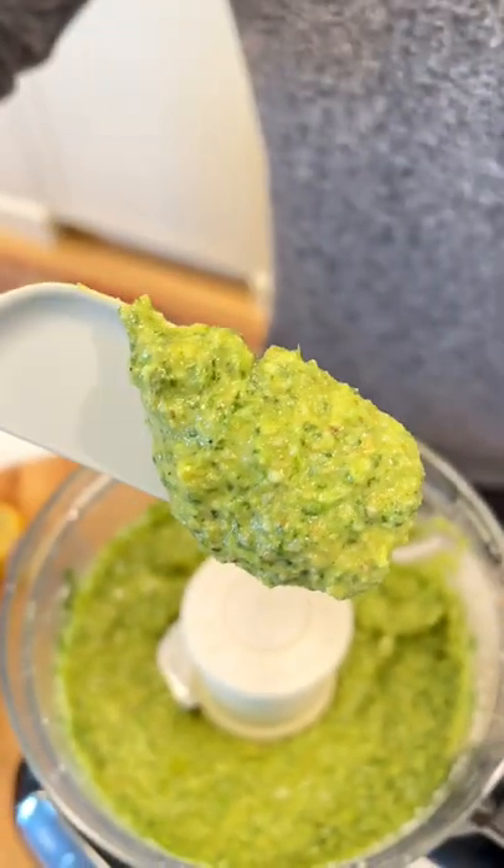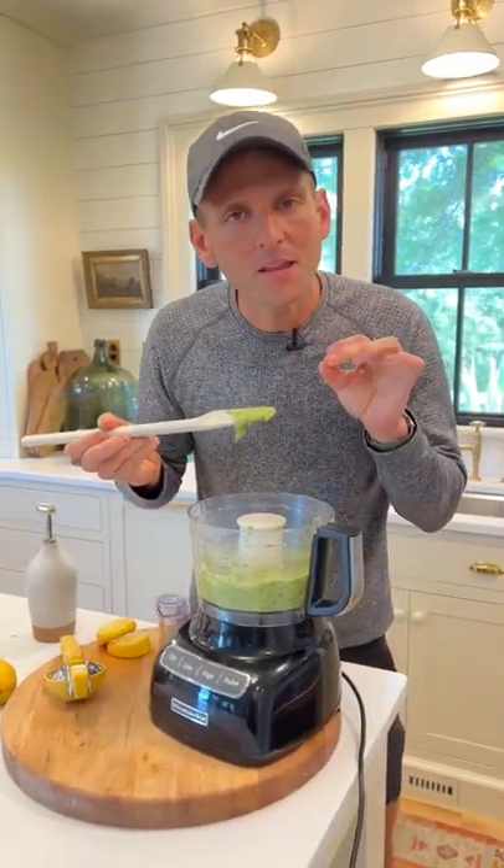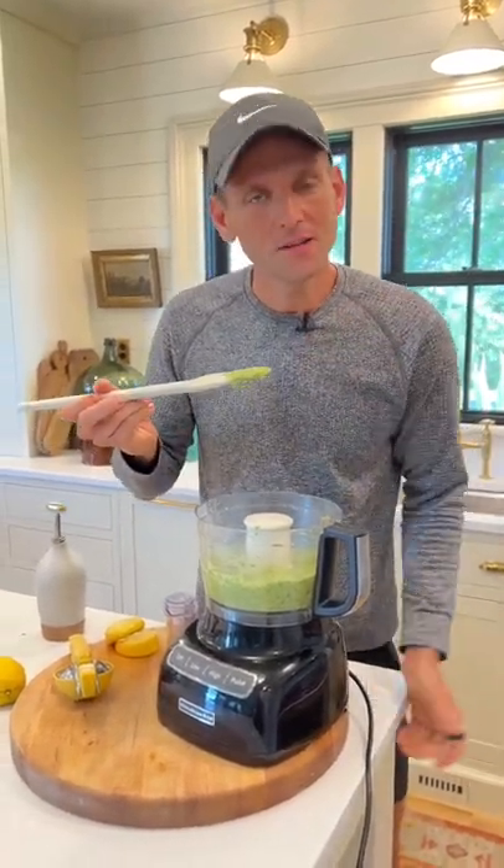But there it is. You can use this on pasta, put it on a sandwich, on grilled chicken — it is good on so many things as a dip. Try it once and you're gonna be hooked.